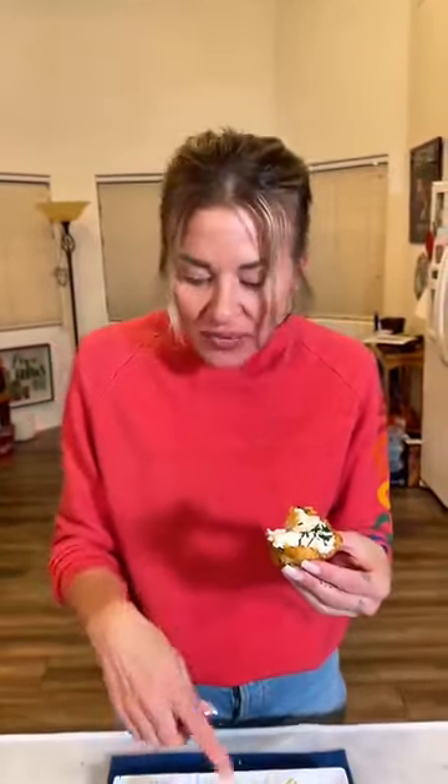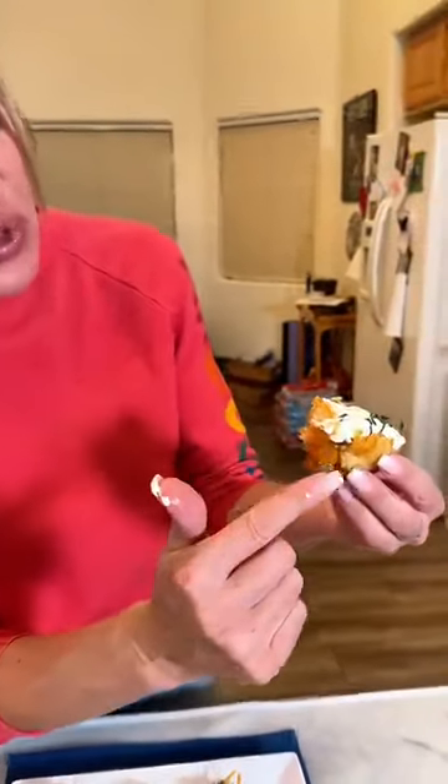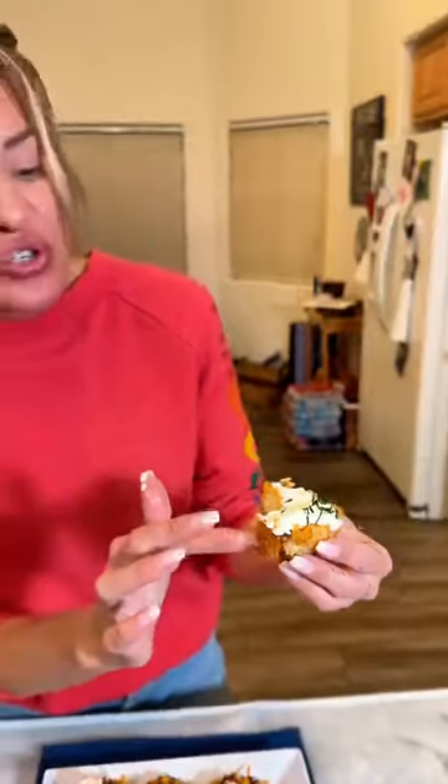This is better than a potato skin. And when you cook the tater tot in the muffin tin, look at how crispy it gets on the outside. So you have your potato, your cheese, your bacon bits, sour cream, chives. What more do you need?